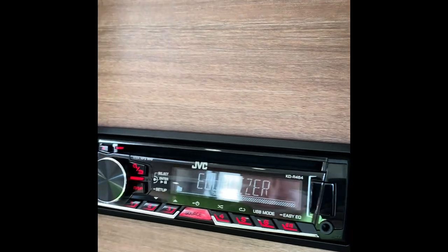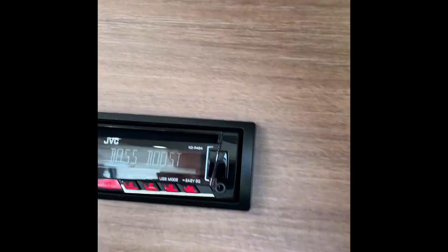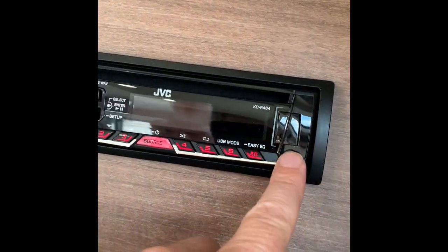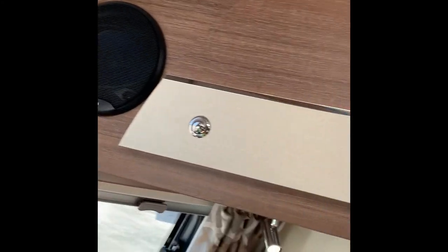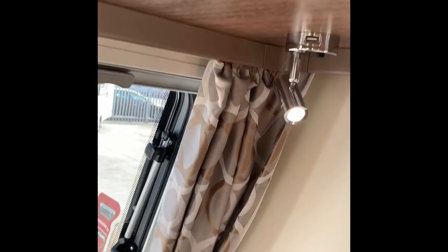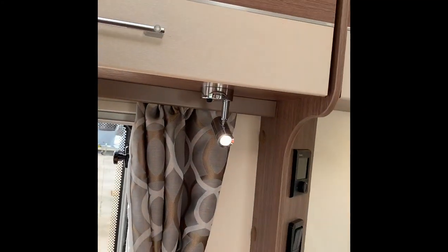This cabinet has a stereo in it — looks like a CD player, yes, CD and radio, with USB accessibility and an auxiliary input as well. The speakers are there and there. Lots of covered storage space, little cubby holes. These little lights all have individual switches, and as you can see some have little USB sockets built in, which is a nice touch.